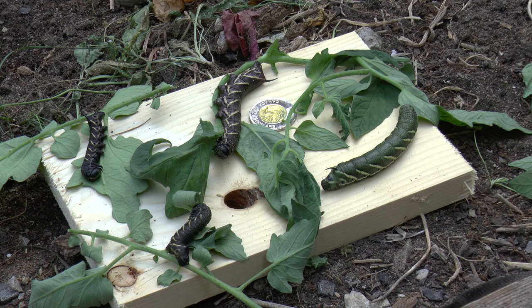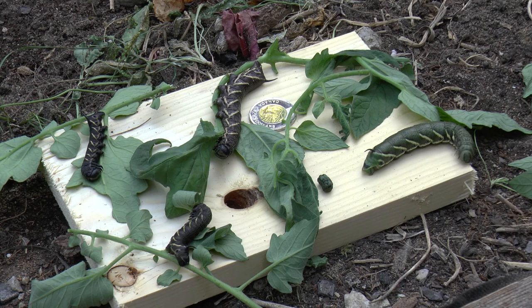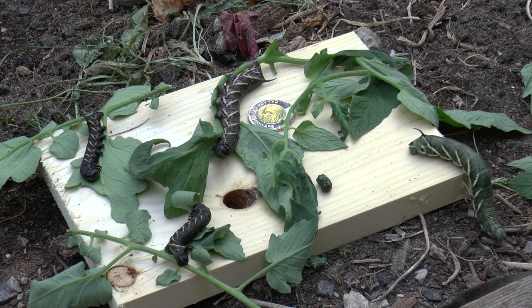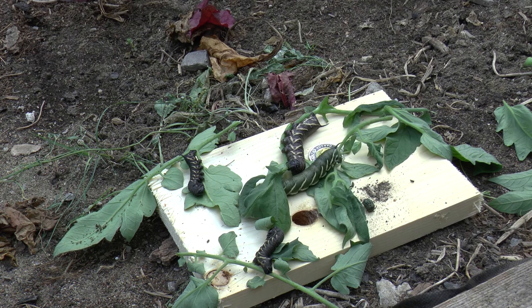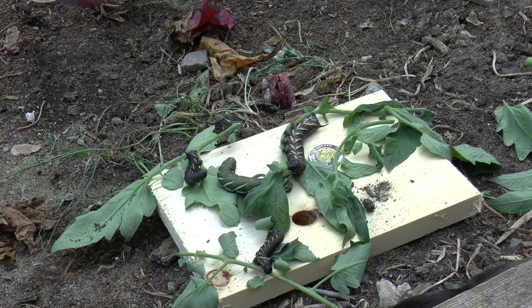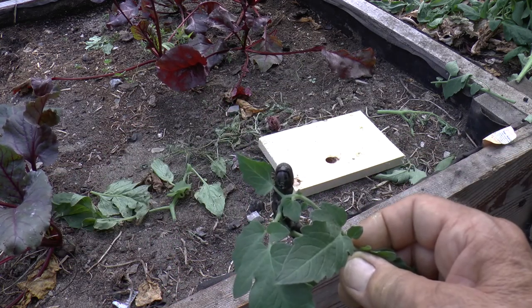They will continue to eat and eat and eat. Look — I don't know whether you saw that, but that is what their pellets look like. They're definitely on the move. You can see they're quite aggressive with each other — I was kind of surprised at that. And there you go, there's the face head on.